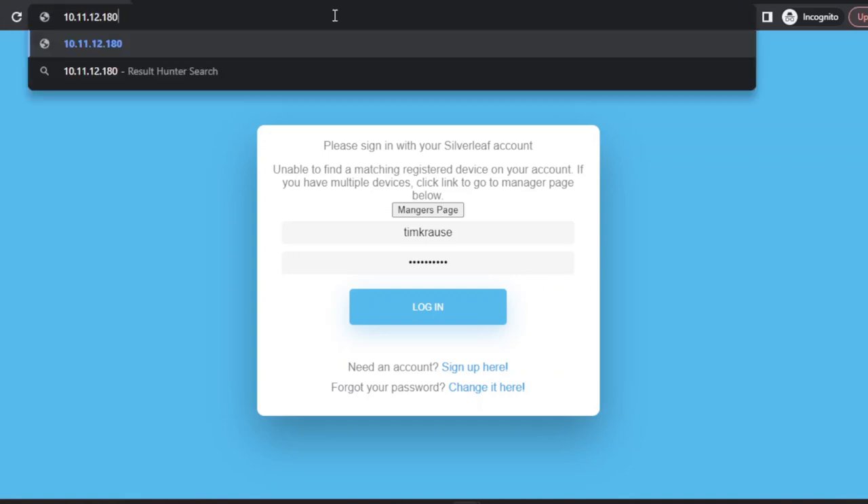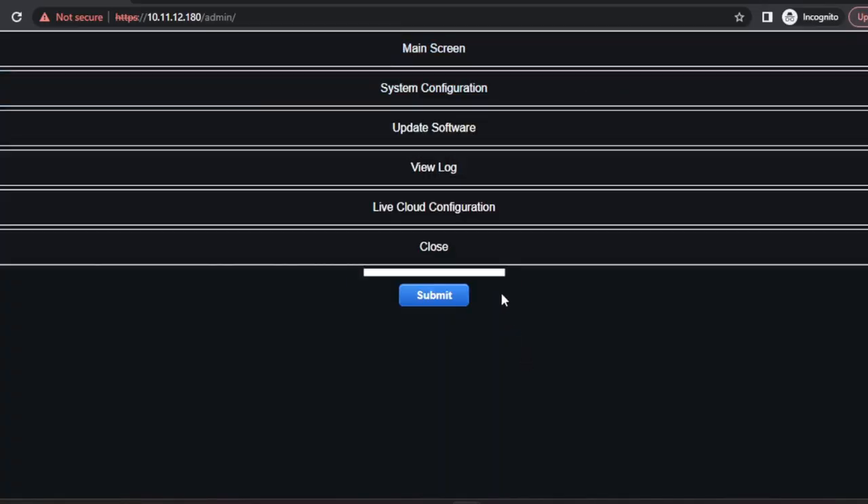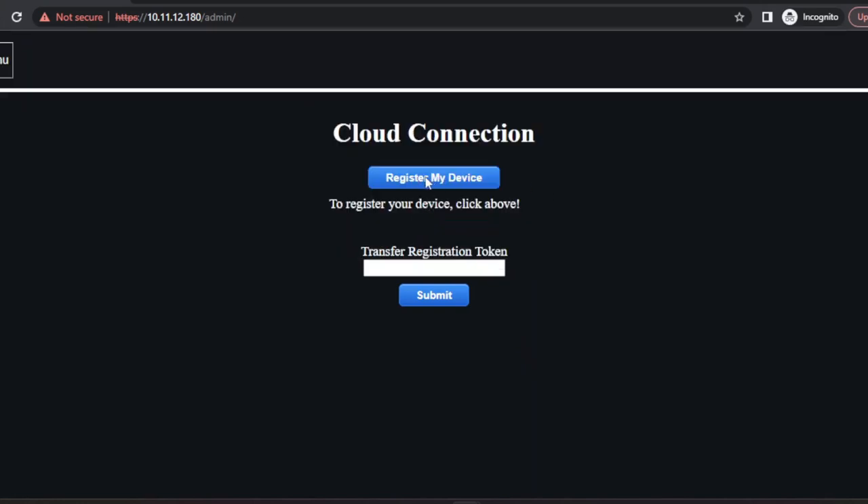What you'll want to do from this point is, in your app, in the upper right corner, there's a menu and one of the options is Settings. You can also do this from a laptop by entering the IP address of your LR125, which you can find from your touch panel — I'll show you that later. But for right now, let's assume we're doing this from your cell phone. Once you're on the Settings screen, you'll find Live Cloud Configuration and a button that says Register My Device.